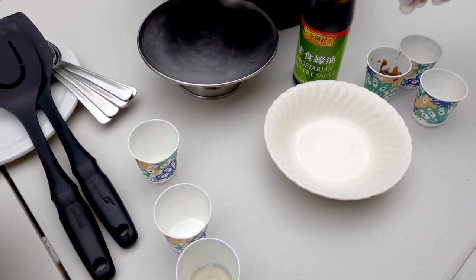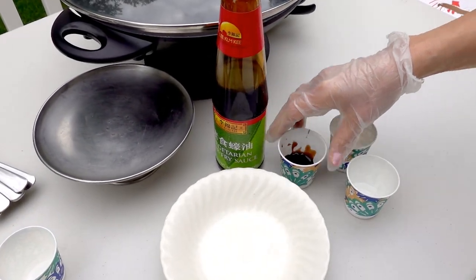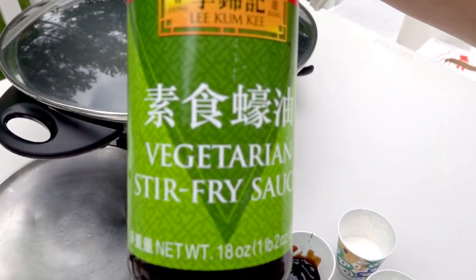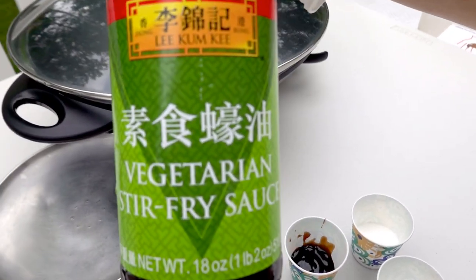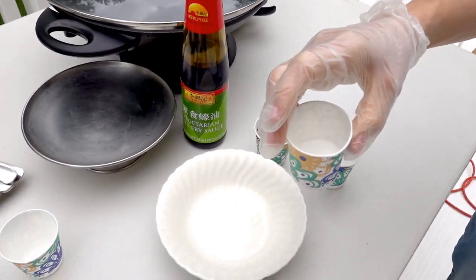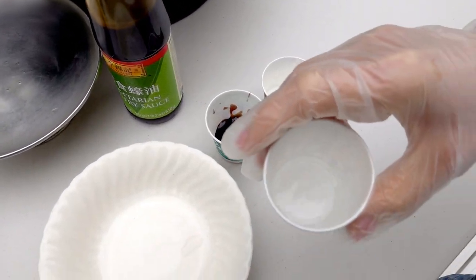For the sauce, I'm using one tablespoon of vegan oyster sauce. The bottle looks like that — you can get it at any Asian grocery store. And I have two tablespoons of sugar and two tablespoons of water.